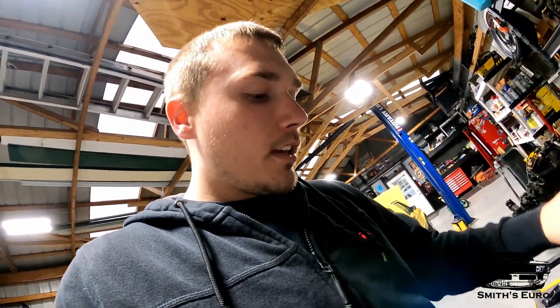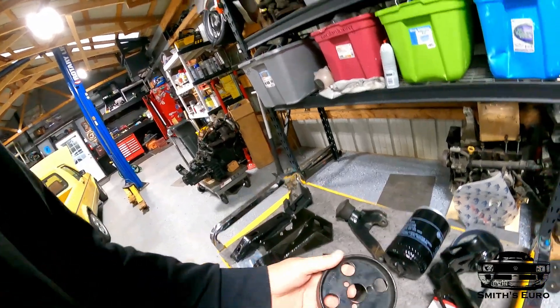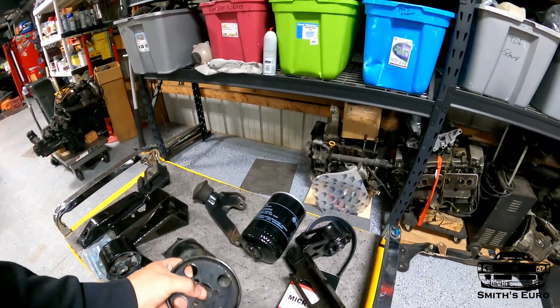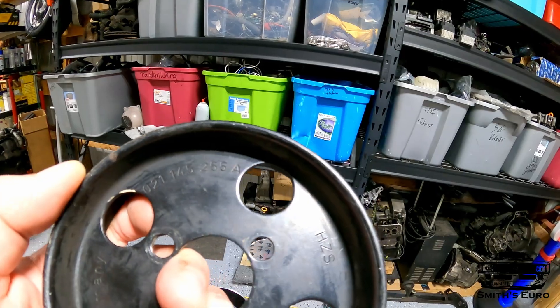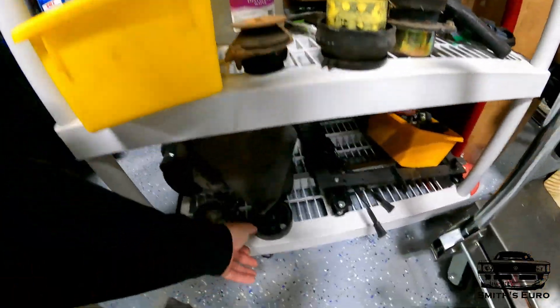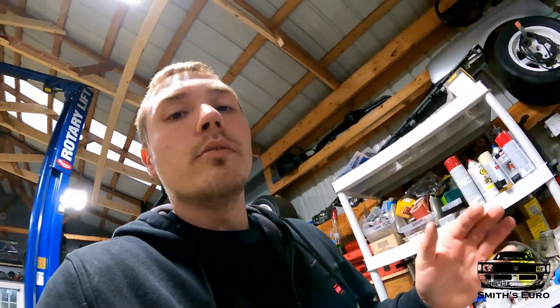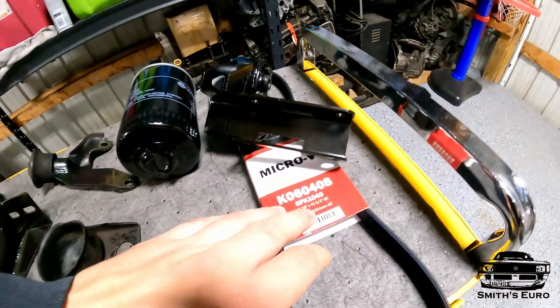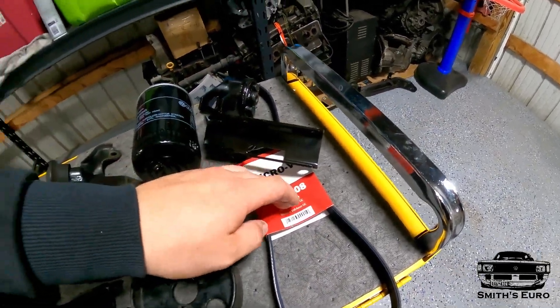The very last thing you need to put this into a Mark I chassis — and probably the most important hard part to find — is a 12-valve VR6 water pump pulley. The part number is 021-145-255A. These only come on 12-valve VR6s; a 24-valve is way different — it has a step up on it. So you can only use a 12-valve one. I also have a small 1040 millimeter belt to go with it.